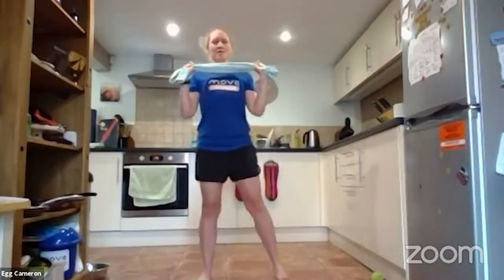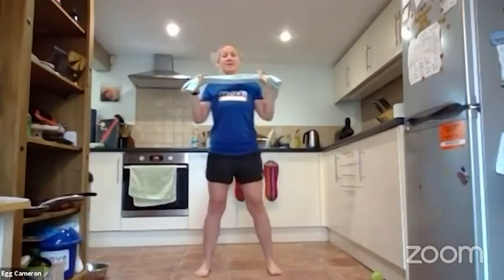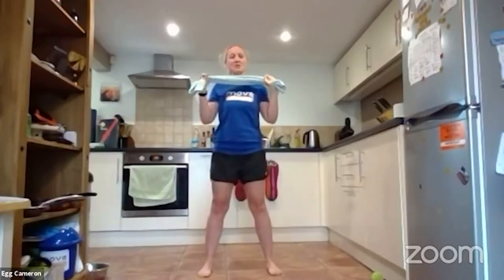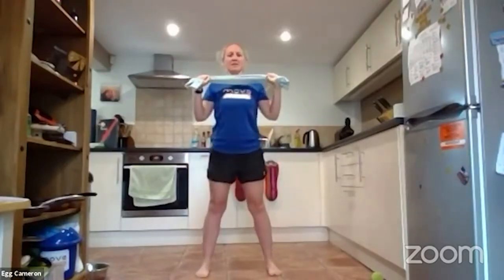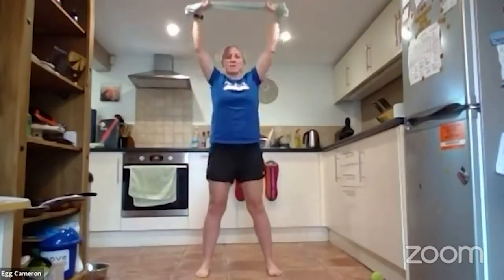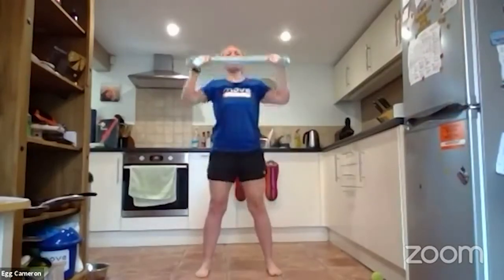Now back to an overarm grip. Hold the tea towel over your chest with bent arms. We're going to do a squat and press. If you want, put a chair behind you and sit back into it. Otherwise, feet hip-width apart — squat down bending the knees, keeping the bum back, stand up and press overhead. Squat down and press up. Go at your own speed. You can do a half squat or a deep squat, just do whatever works for you as long as you're up and moving.